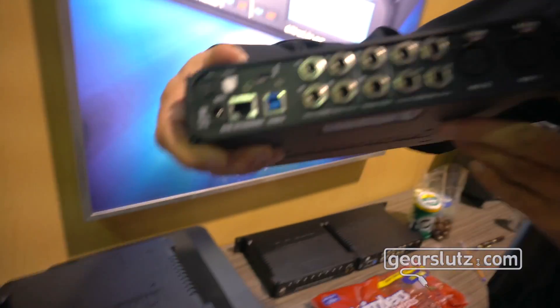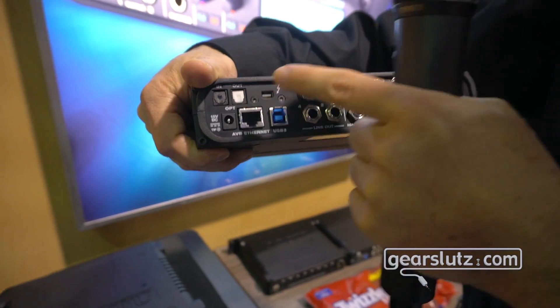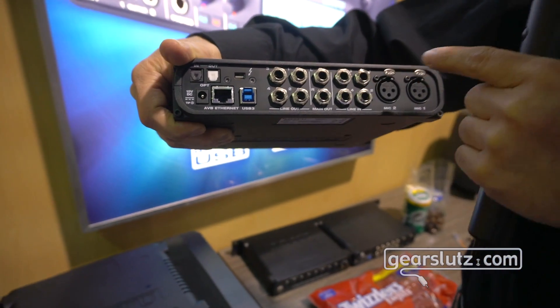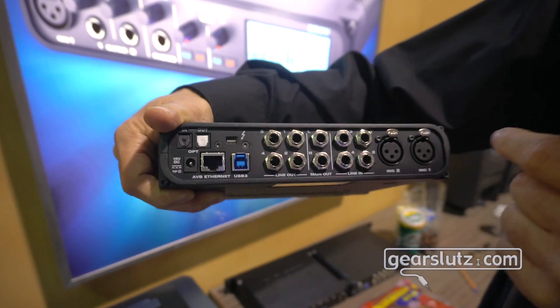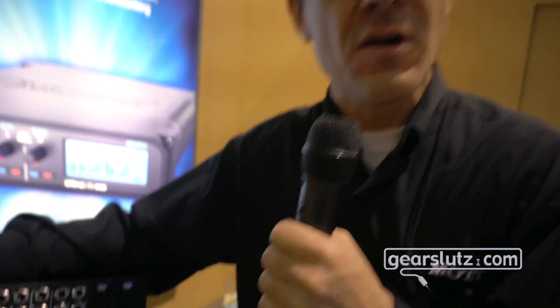On the back panel, you'll notice that we have Thunderbolt and USB 3. You see optical here — Toslink or ADAT light pipe, TRS ins and outs, and two microphone preamps with phantom power. USB 3 is a very fast, low latency protocol, so we're talking 128 channels when connected to MOTU's AVB interfaces.